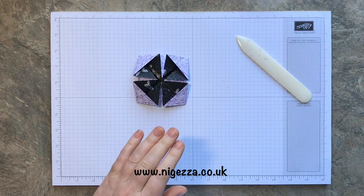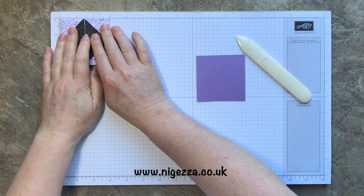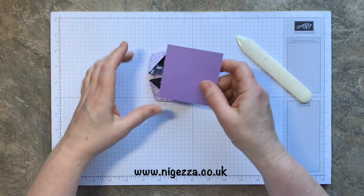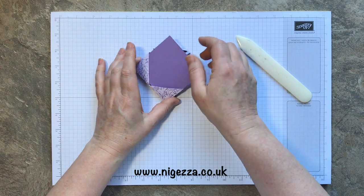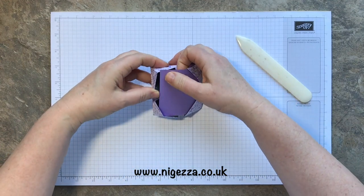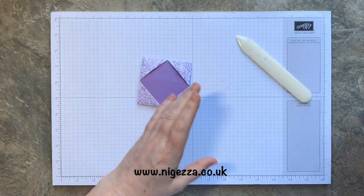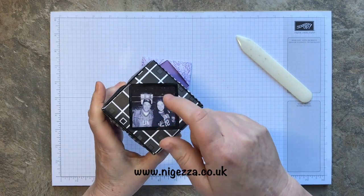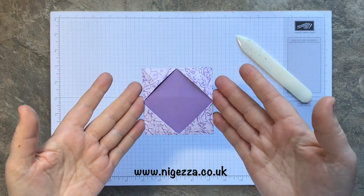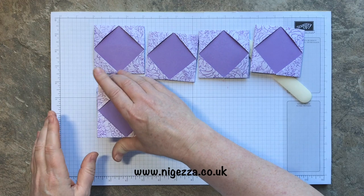Then you need to cut a square. These faces are three inches by three inches. I cut a square at two and seven eighths — just took a little eighth off — and that slips in to these corners and keeps it in place. On this one I've put window sheets in, which you can do to give it protection. I'd cut the window sheets to exactly the same size.